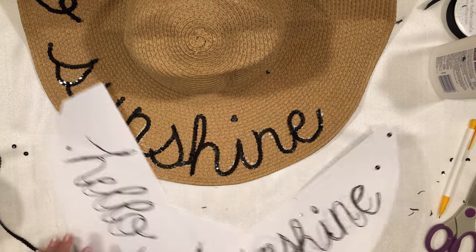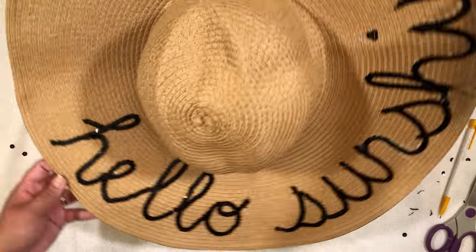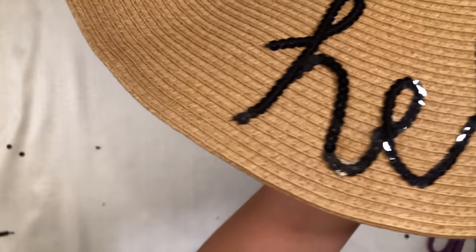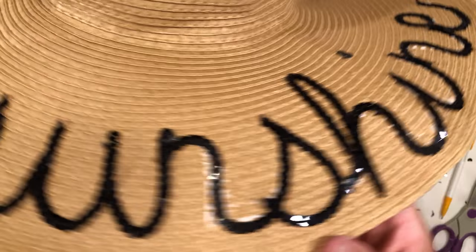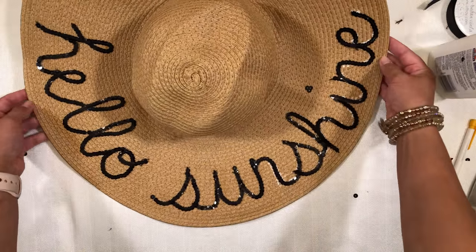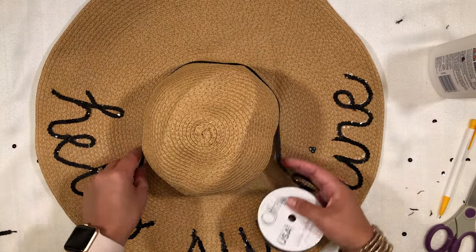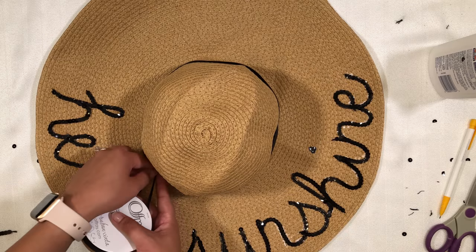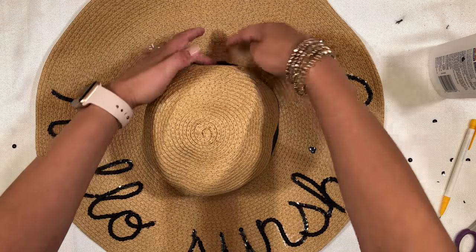So once your phrase is finished, shake off any excess sequins from the hat. In the final set of steps, we'll add a cute ribbon bow to give your beach hat a chic finishing touch. You can skip this if you want, but I think the bow is perfect — it's so cute. So what you'll do is grab your ribbon and wrap it loosely around the inner edge of your hat, the area where you put your head. Then cut the ribbon where it meets, allowing an inch or two of overlap space in order to help you glue it together.